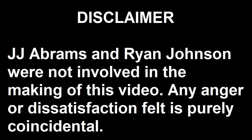Warning: the following video shows what happens when an idiot has a camera. Viewer discretion is advised. JJ Abrams and Ryan Johnson were not involved in the making of this video. Any anger or dissatisfaction felt is purely coincidental.